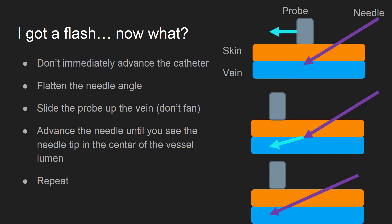Advance the probe about a centimeter and then advance your needle until you see the needle tip appear in the center of the vessel. Correct your needle approach to keep the tip in the center and then repeat this process as needed.